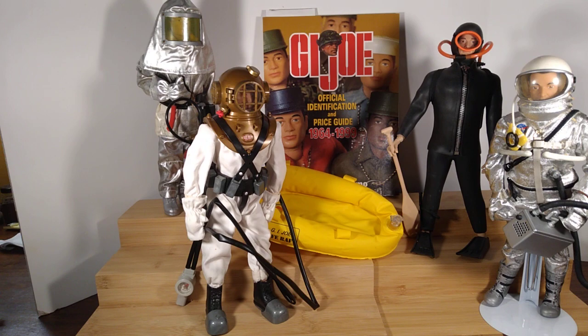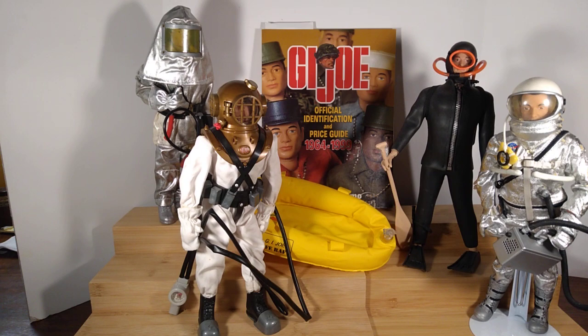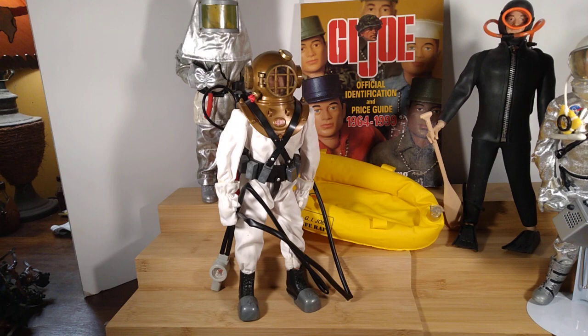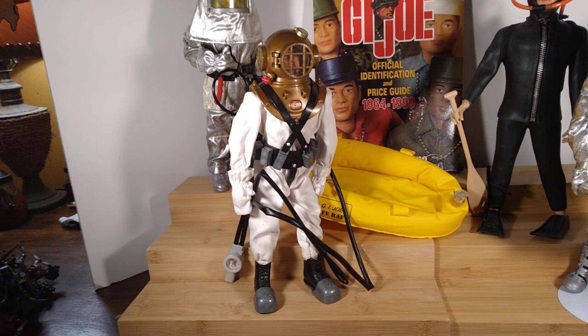I'm still excavating the storage space for action figures and toy soldiers and whatnot. So let's start off with the deep sea diver. Now, of these four figures, two of them are not 40th anniversary G.I. Joes. The first one I'm sharing with you is a Timeless Collection Joe, and I think it was packaged as the Eight Ropes of Danger. So it came with a treasure chest and an octopus.